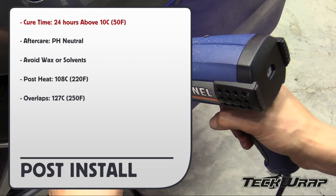And here are the post-install tips. Cure time: 24 hours above 10 Celsius. After care products: pH neutral. Avoid using wax or solvents. Post heat temperature is 108 Celsius. And for overlaps, 127 Celsius.